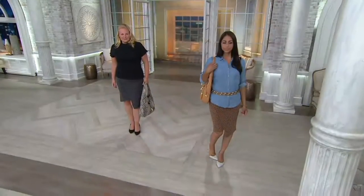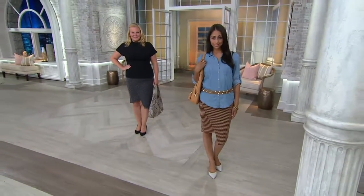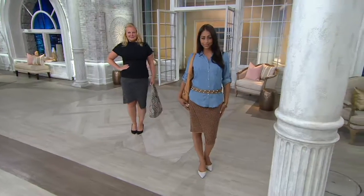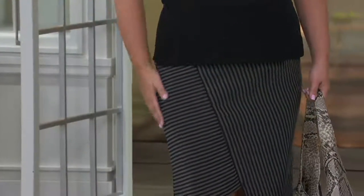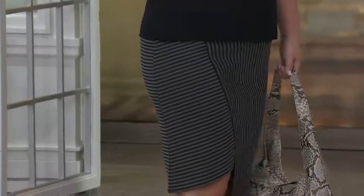With the asymmetrical hem you can see how it makes you look taller — it gives that illusion on both Jackie and the model. You can see just a little bit of leg there. You could wear this day or night, absolutely.